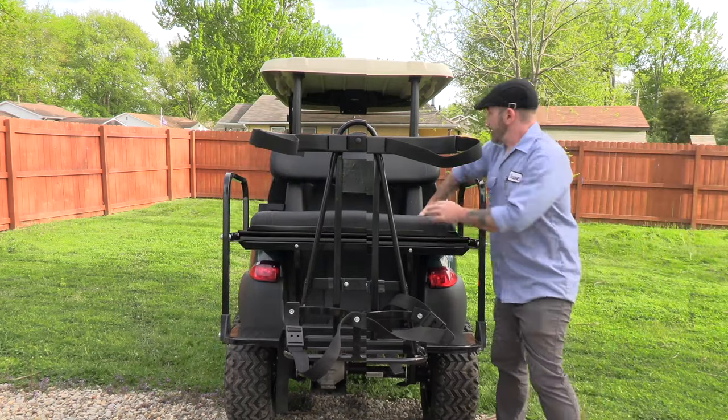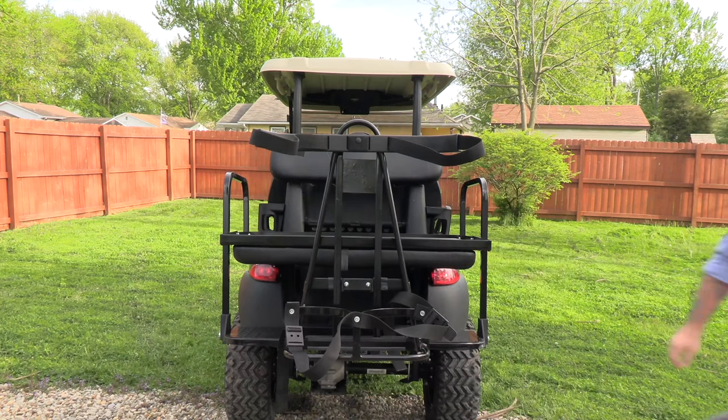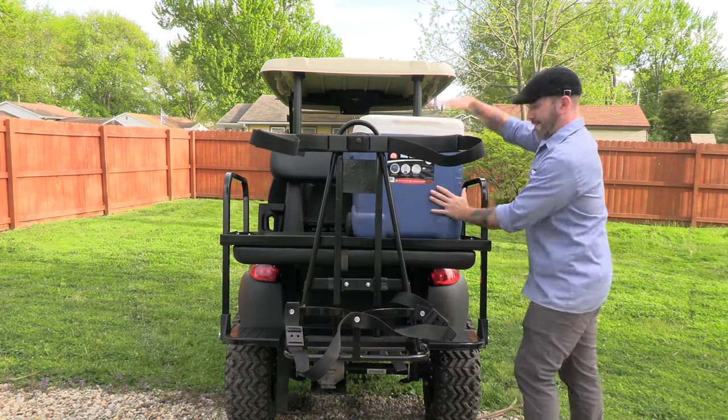This bag attachment also allows you to fold the seat out for a cargo area, because if we can bring a cooler, who needs two more friends or a caddy? Am I right?